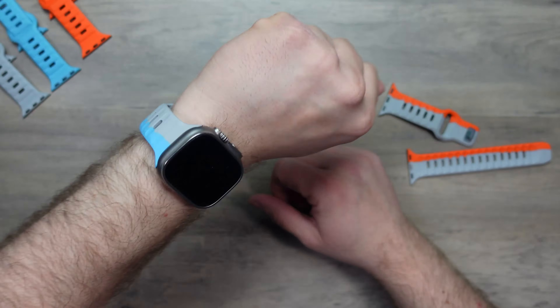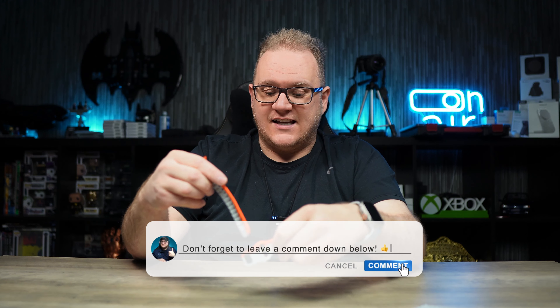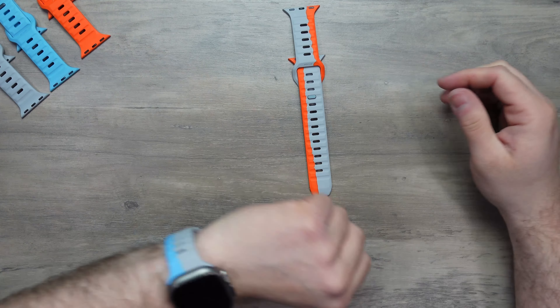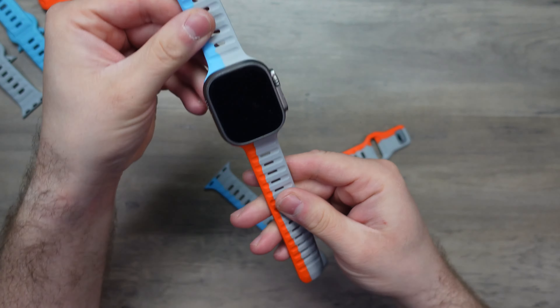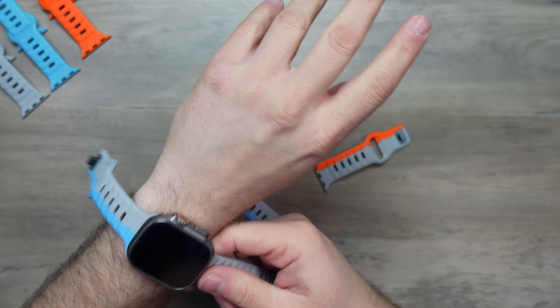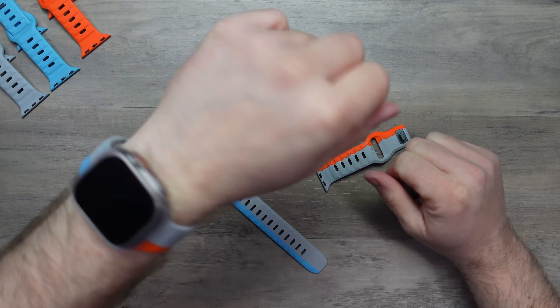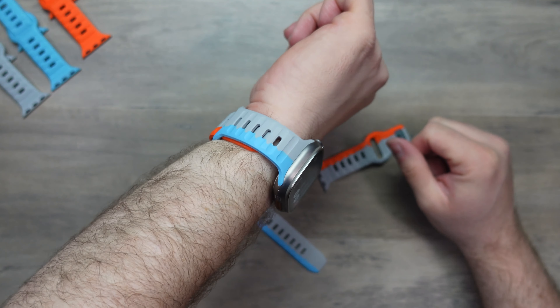So what do you guys think? Let me know in the comments down below. Do you like these bands? Is this funky design something that you will like? Or is it not really your cup of tea? Let me know in the comments. And of course, if you want to change it up, you can maybe go half and half — one half blue, one half orange. And you know what? It doesn't look bad at all.